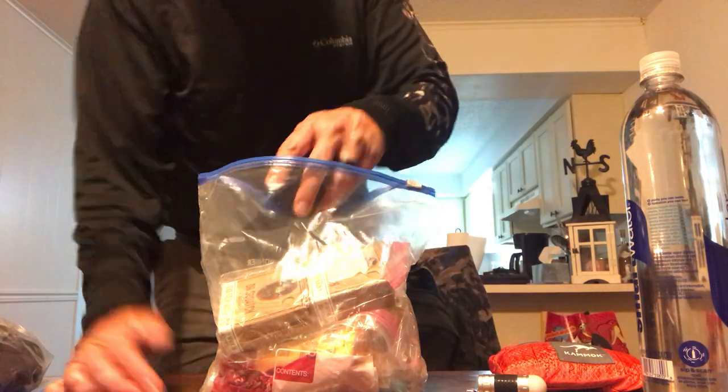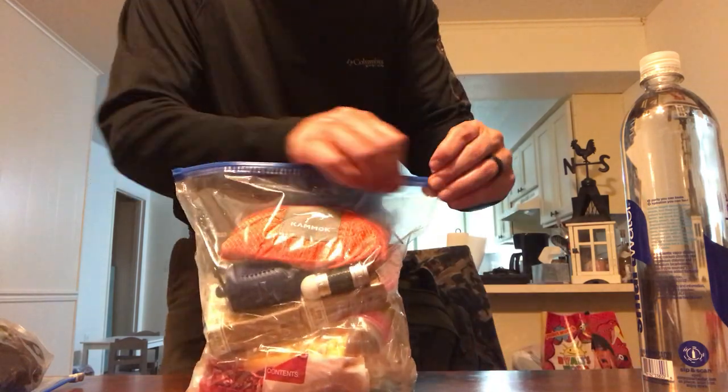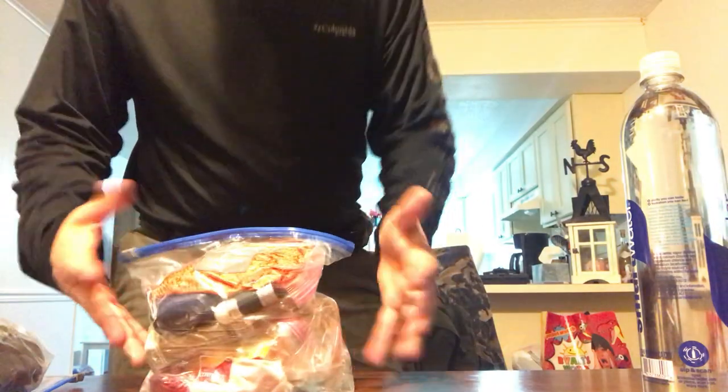Check out that soap — awesome stuff, all natural soaps and oils. I've also got a bandana in there for cleanup. Like I said, all this hygiene stuff will be going into a dry bag system.